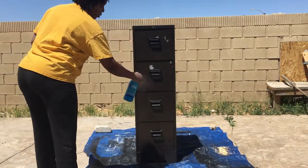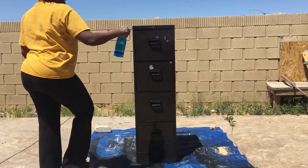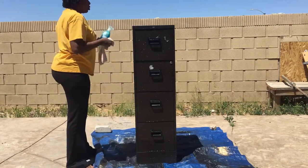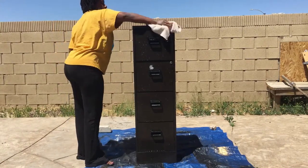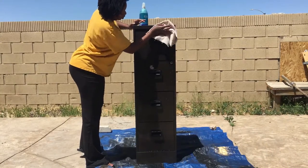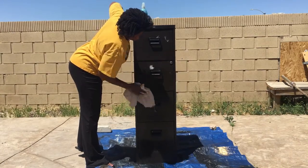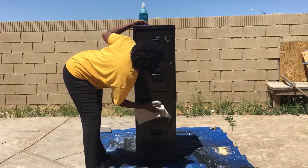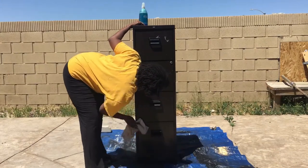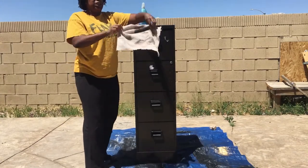I got it used from the Goodwill, and I'm going to go ahead and clean it down a little bit. I'm just using some all-purpose cleaner — I'll spray it down and then wipe it down. If you do get a used filing cabinet you probably want to wipe it down yourself as well. I'm not going to bore you guys with cleaning the whole thing, but as you can see, it was yucky.